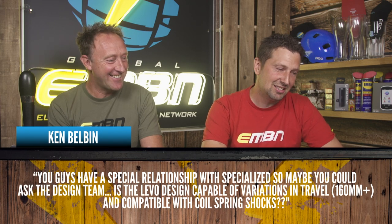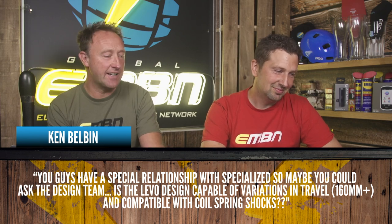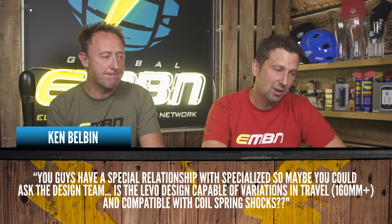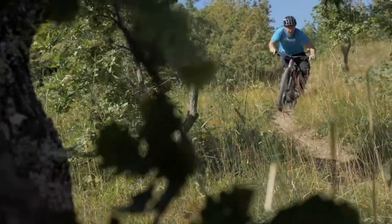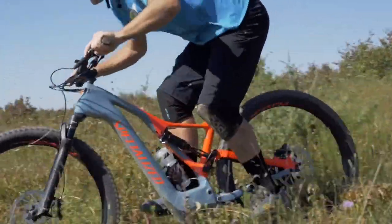Ken Belbin says: you guys have a special relationship with Specialized, so maybe you could ask the design team. We've got a partnership with Specialized, as well as Canyon and Haibike. He's asking: is the Levo design capable of variations in travel — 160mm travel plus — and compatible with coil spring shocks? Funnily enough, I've seen some guys in the Forest of Dean with coils on their Levos; they look amazing. I've got a friend testing a coil shock on his Levo and it makes the bike a lot more subtle. So I guess it comes back to rider weight. Ken is looking to go for 160mm plus.